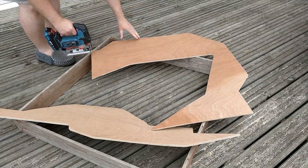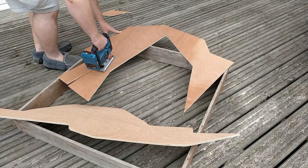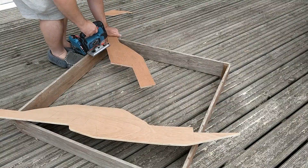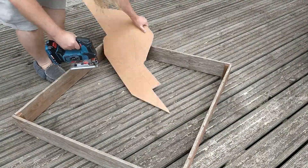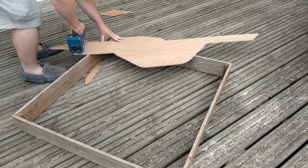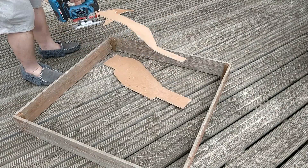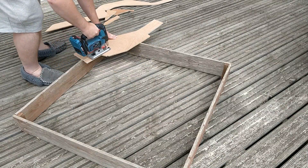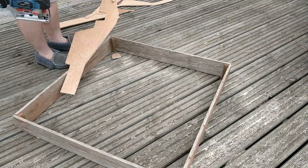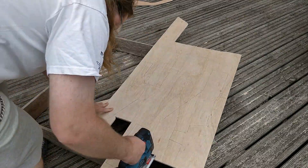I've traced around all three templates twice. Two of them are slightly different where the left and right side needed modifications so that the upper support can pass through one side and connect directly to the other. I've got a square frame from an old sandpit spacing the wood up from the deck while cutting. The sandpit frame has had a nibble or two from the jigsaw, but I don't mind as I would have thrown it out anyway.